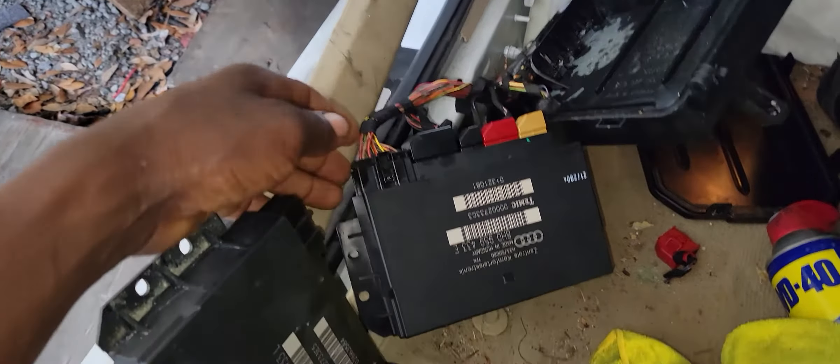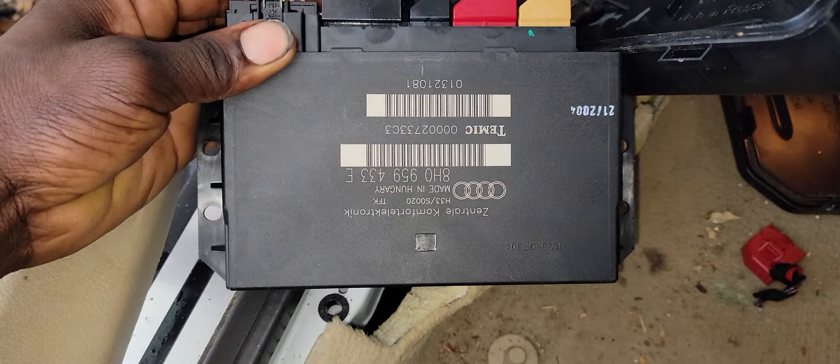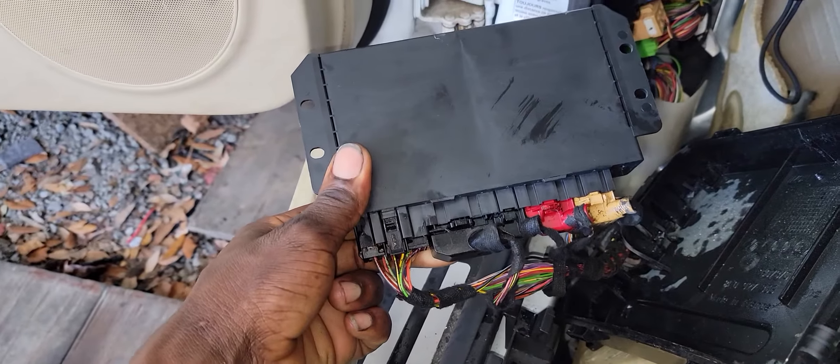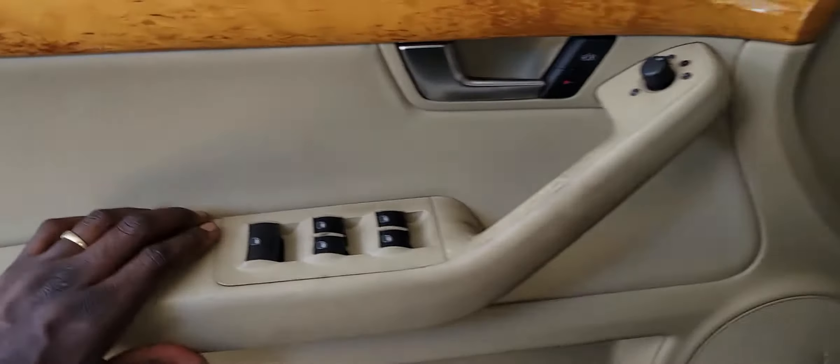Hello, welcome back to another new video. I don't know if you guys remember the video I did about this 2009 RDA4 — none of the windows were working because of a module that burned up. This is a follow-up video to show you that I replaced the module. I got this one on eBay, and now the windows are working.